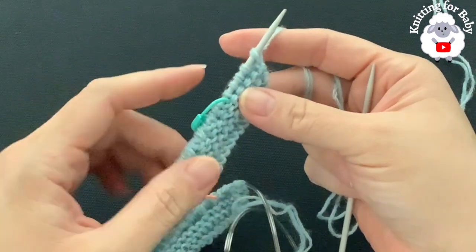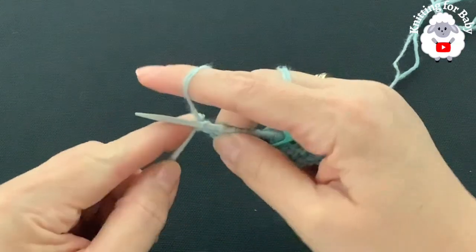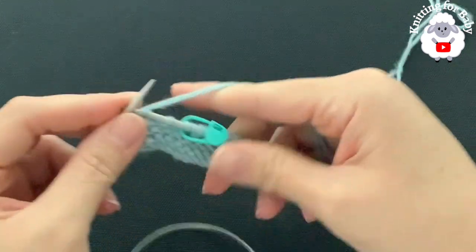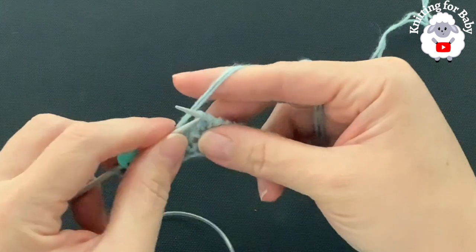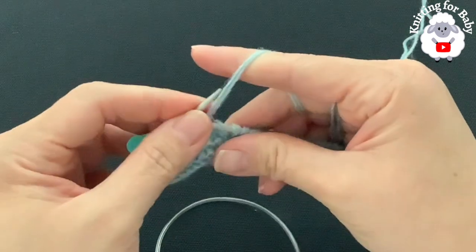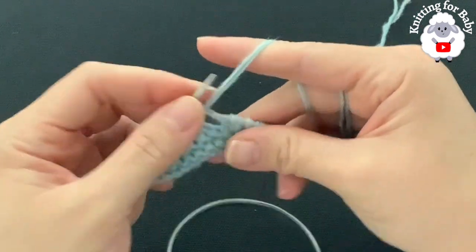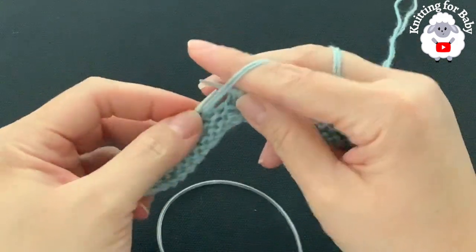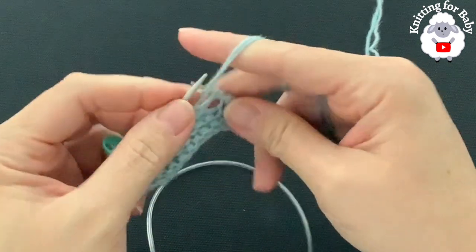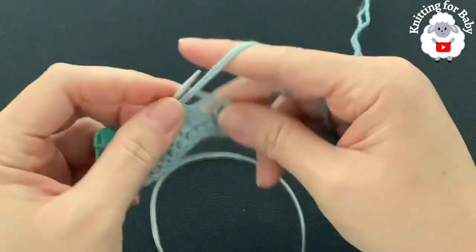At the end of this first row of the first repeat I have 84 stitches. From here on for the first repeat, you'll always have 84 stitches. For the second row of the first repeat, knit five, pass your stitch marker, then knit two, purl one — repeat knit two purl one to the end. At the end of each row for the first repeat, you always have the same number of stitches: 84.